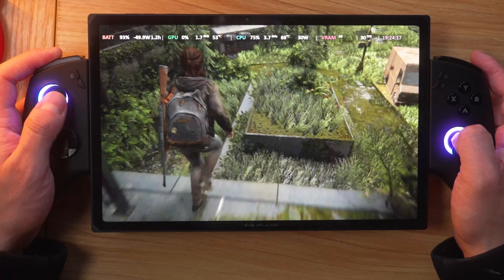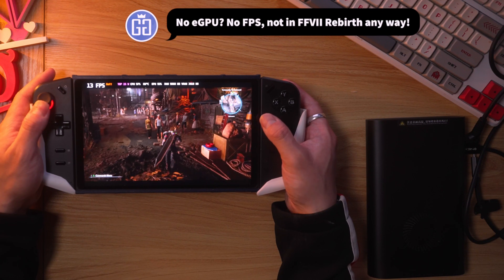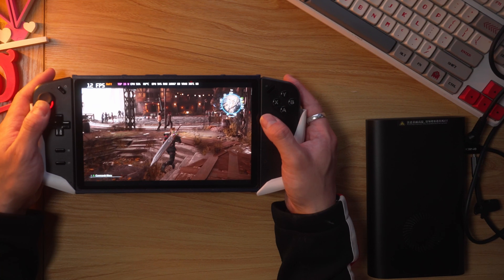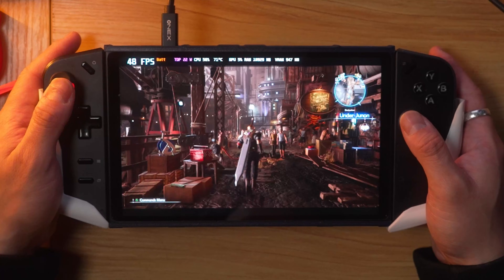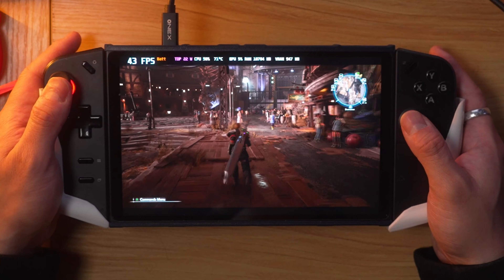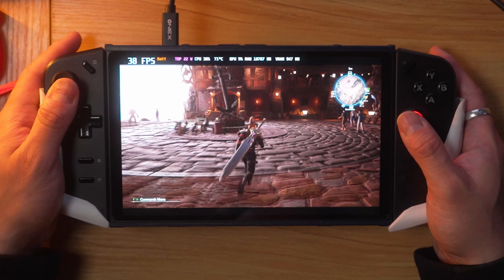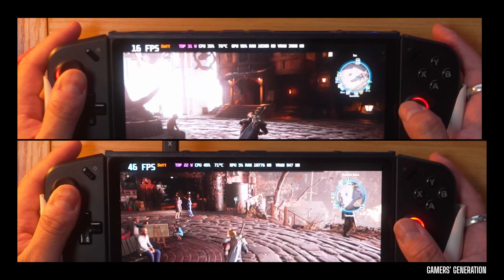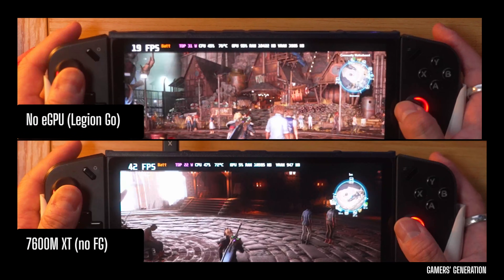The benefit of this new lossless scaling multi-GPU feature is that you can have the full GPU leverage using an external GPU, and then use the integrated GPU — like the 780m on the Legion Go — to do the frame generation. In doing so, you're offloading the frame generation work from the external GPU to the internal GPU. I'm demonstrating on screen that you don't need something like an HX370 — the 780m on the Legion Go is just powerful enough.